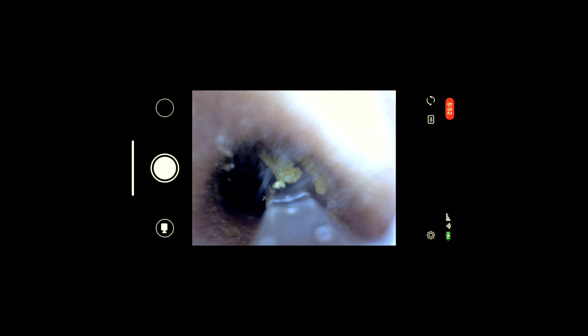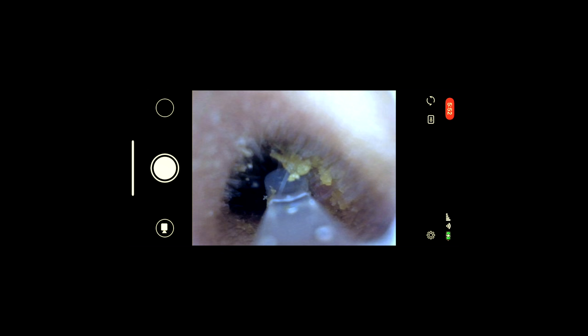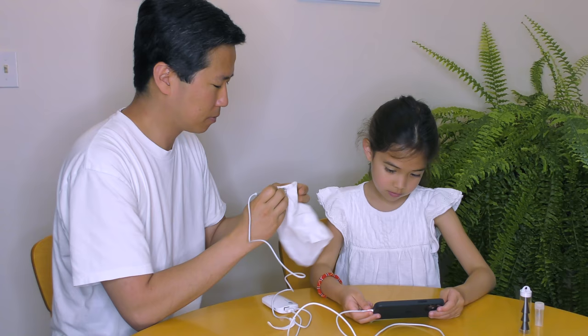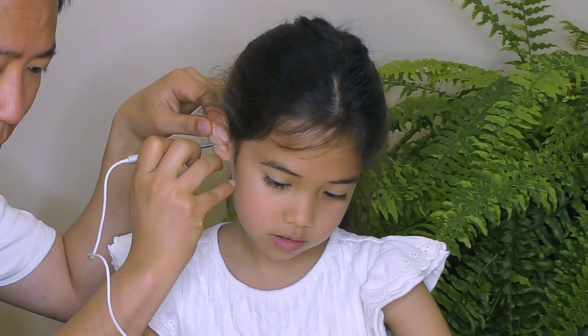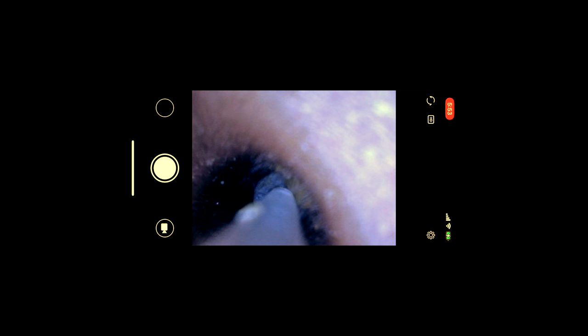Once you figure out what movements result in the corresponding action on the screen, slowly and gently move towards the earwax. The screen does not provide depth perception, so the best thing is to deliberately move past the earwax with the instrument first before attempting removal. With attempted removal, keep in mind that the ear canal skin is very sensitive, so only the most gentle — if any — pressure should be used to remove the earwax, otherwise it will be painful. Here a different earwax removal tip is used. It is always best to use the appropriate tool that will most easily remove the earwax with the least effort and discomfort.